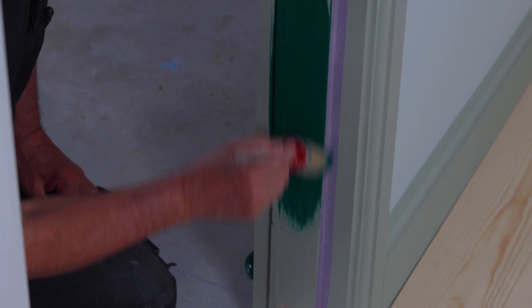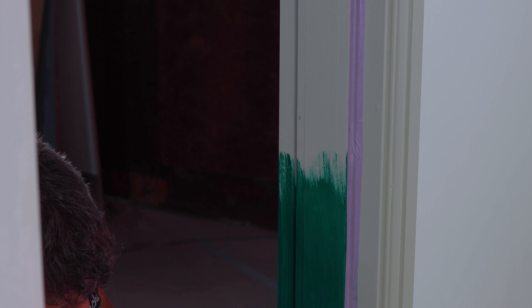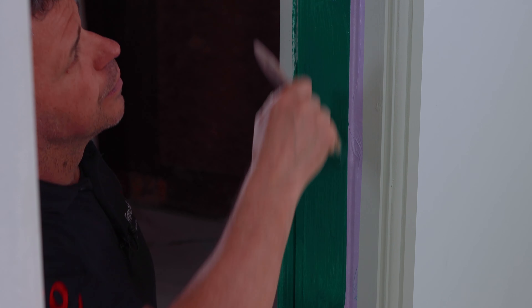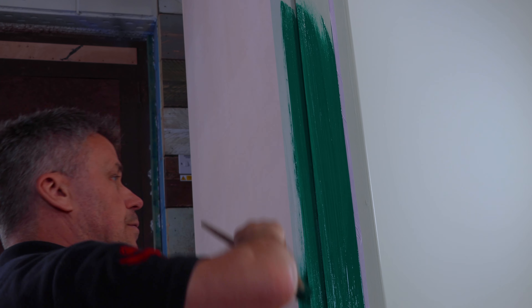The paint color I'm using is Victory Lane, and again it's from the Alfresco range. It's suitable for indoors and outdoors. It's very durable, tough and hard wearing, which makes it the perfect choice for all your woodwork in and around your home and garden.